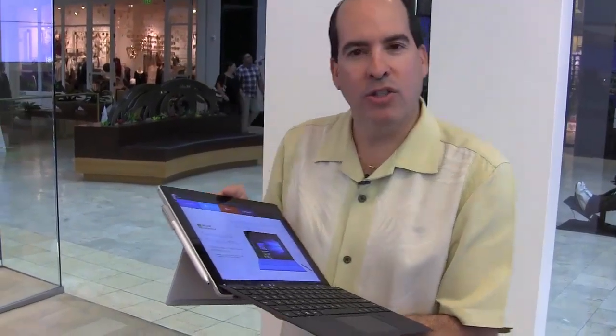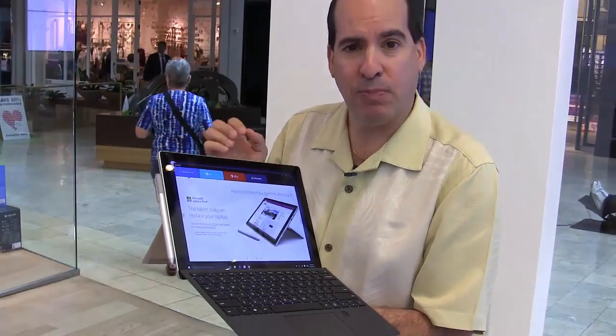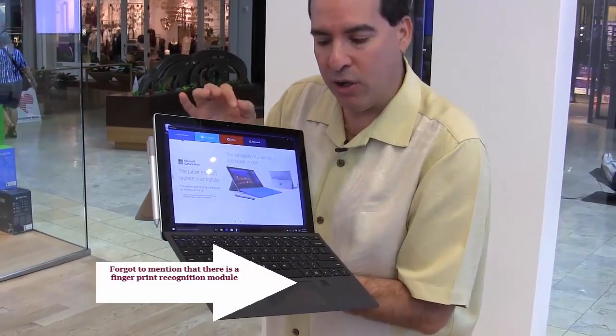Mr. Tech here. So this is a new Surface Pro 4. It's a little bit different from its predecessor, the Surface Pro 3. This is 12.3 inches, just a little bit larger.